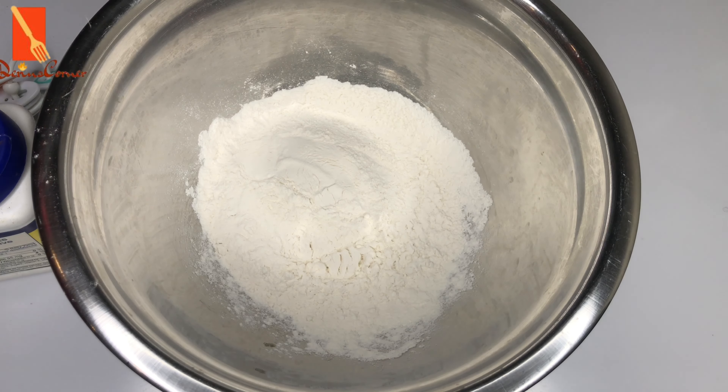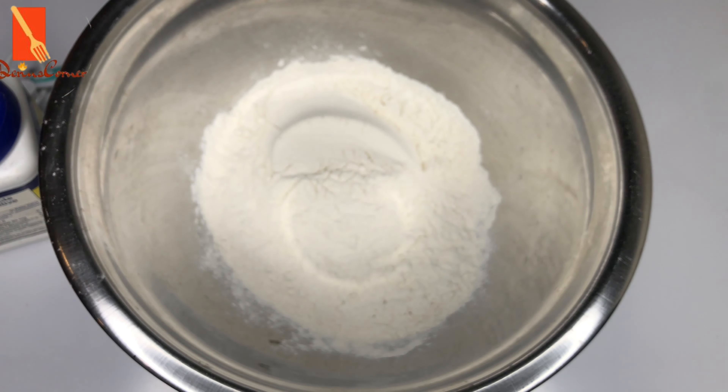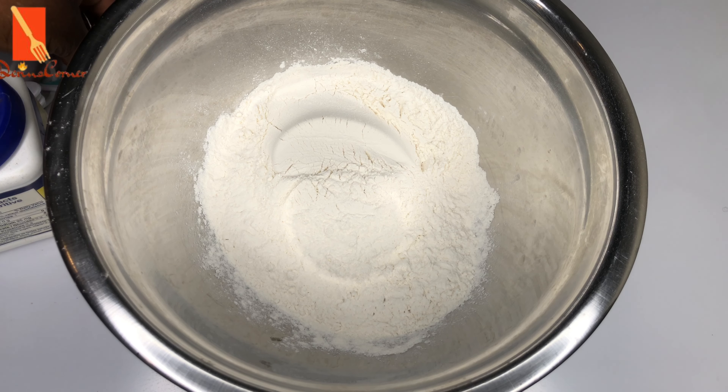Let's get into the list of ingredients. For this recipe we're going to be using flour, and then we're going to be adding into the flour salt to taste as well as the baking powder.